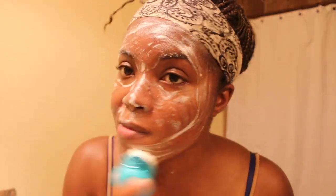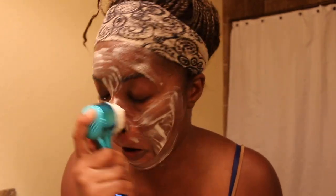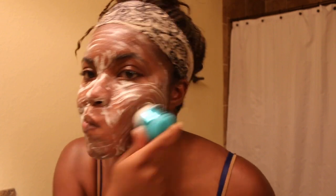Big foreheads — all pretty girls have big foreheads. I had to get more soap just for my forehead, y'all. And another thing I do whenever I'm wetting the brush in the beginning before I put the soap on...